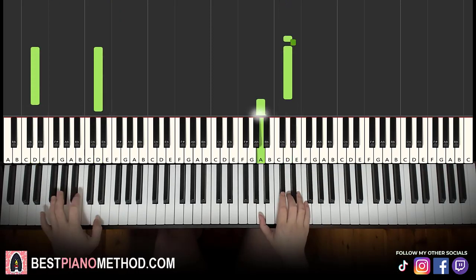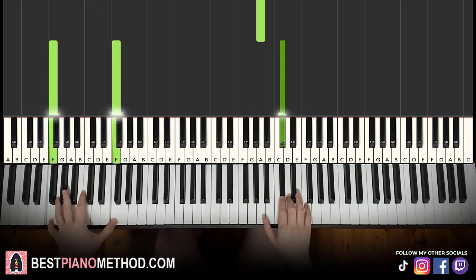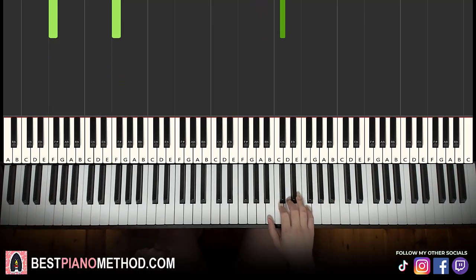Together. Together. Remember this concept, because every single part is like this — it's just with different notes. All right, let's continue.